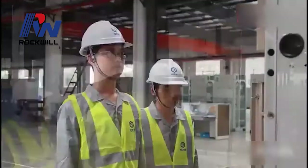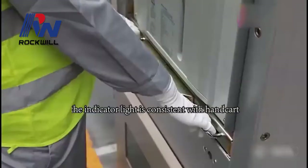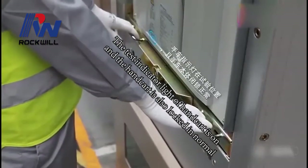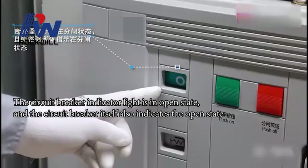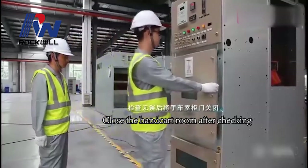Check whether the indicator light is consistent with the handcart. The test indicator light of the handcart is on, and the handcart is locked in normal. The circuit breaker indicator light is in open state, and the circuit breaker itself also indicates open.